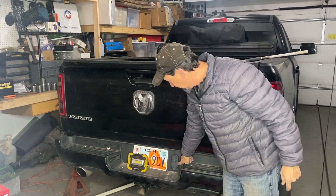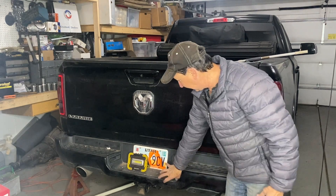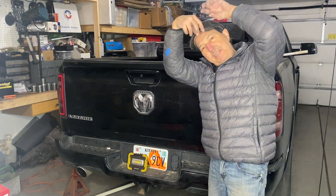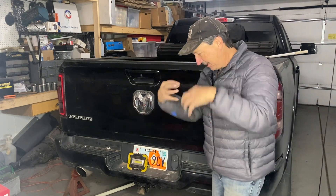I'll start by taking this out because it looks like there's enough wire that I can get it out here, disconnect it, make my connections, and then push it back through rather than trying to do it up underneath the truck around the hitch and the brackets and everything that are there.